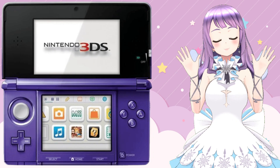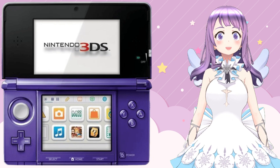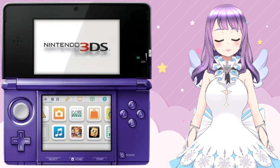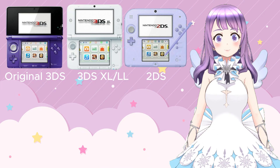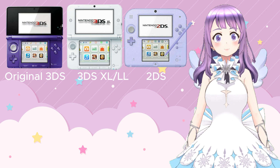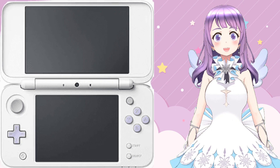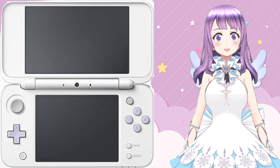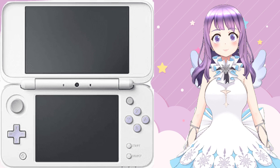Hi guys, welcome to ATLand. Today I'm going to talk about how to homebrew your old 3DS and 2DS. This tutorial is only applicable to those who are using old 3DS and 2DS. If you are having a new 3DS or 2DS, please go to the tutorial that I have listed in the description box or click the label at the right top corner.